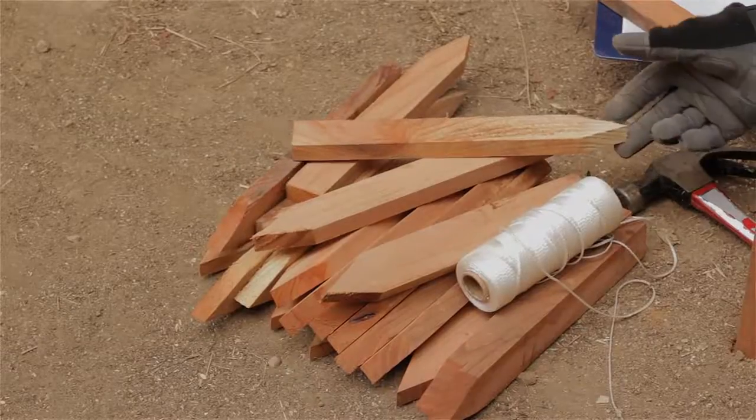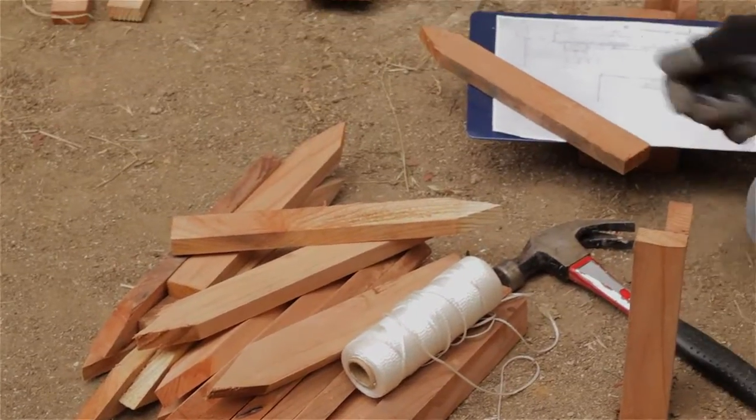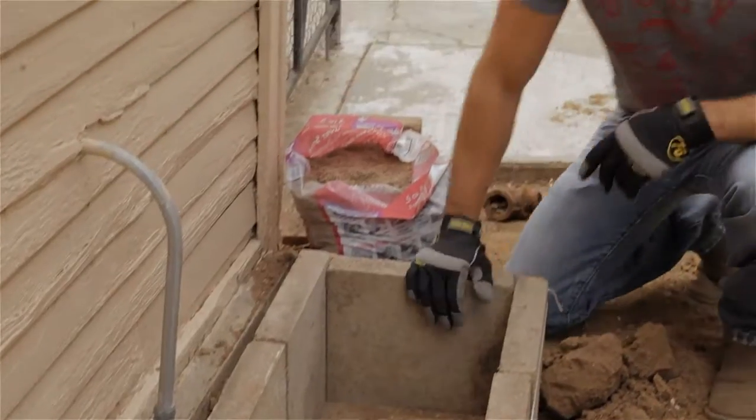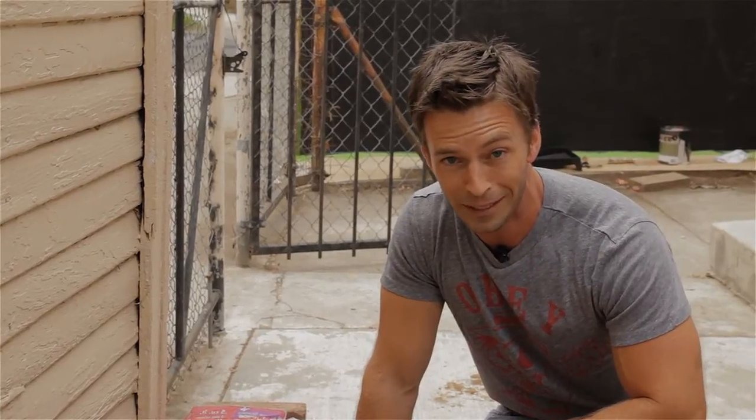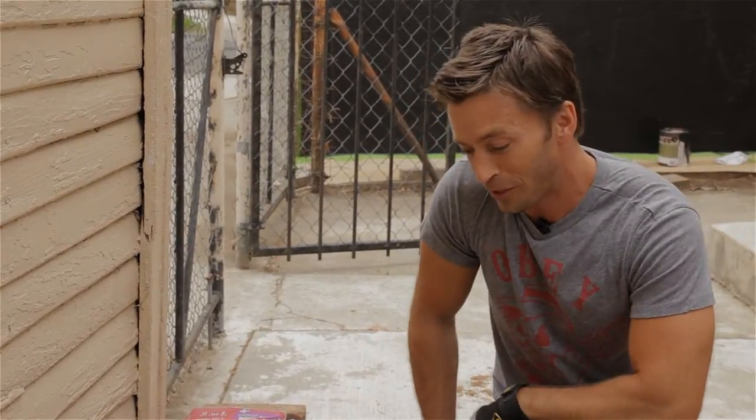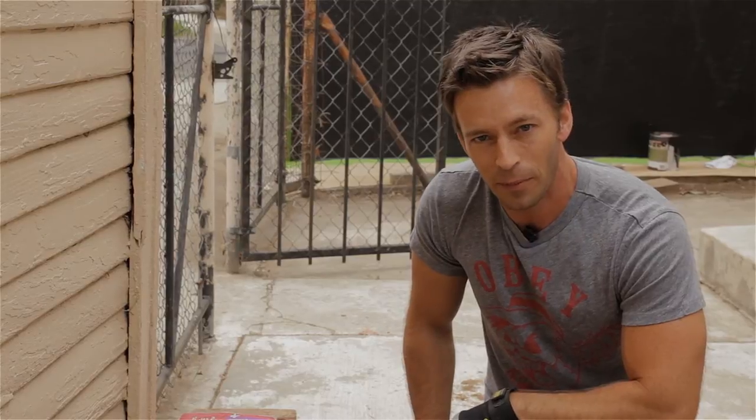The first thing you want to do is stake out a footprint of all the hardscape elements of your design. All you need are some garden stakes, some twine, a hammer, and your measurements. In this staked out area, you can see I've already started using some of the many pavers that we removed from the old design. I think it's going to look pretty good — I just need to figure out some way to jazz it up a bit.